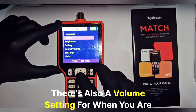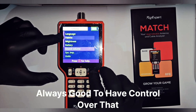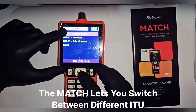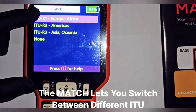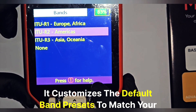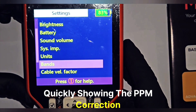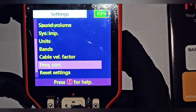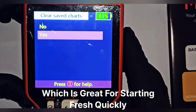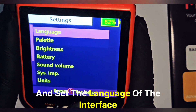There's also a volume setting for when you are using audio feedback or alerts — always good to have control over that. This next setting is important for organization: the band region setting. The Match lets you switch between different ITU regions, whether you are operating in Europe, the Americas or Asia — it customizes the default band presets to match your local regulations. Quickly showing the PPM correction, but let's move on. Another handy feature is the clear chart option, great for starting fresh quickly. Finally, you can choose between metric and imperial units and set the language of the interface.